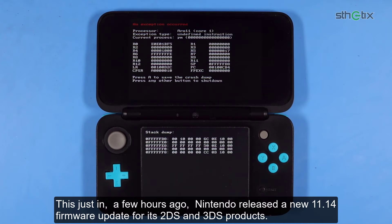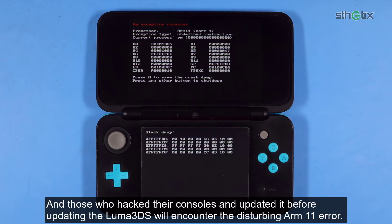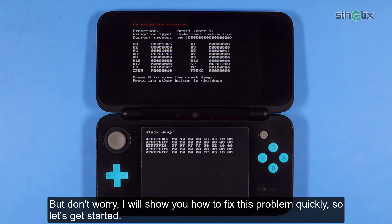This just in. A few hours ago, Nintendo released a new 11.14 firmware update for its 2DS and 3DS products. Those who hacked their consoles and updated it before updating the Luma 3DS will encounter the disturbing ARM11 error. But don't worry, I will show you how to fix this problem quickly.